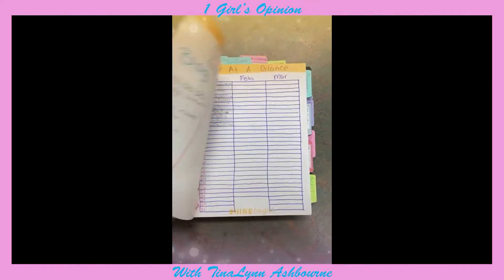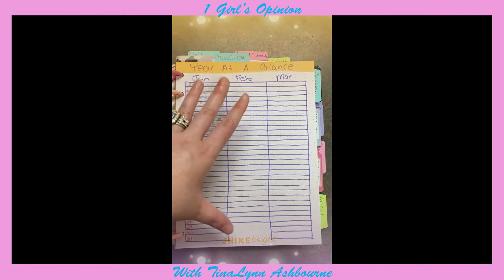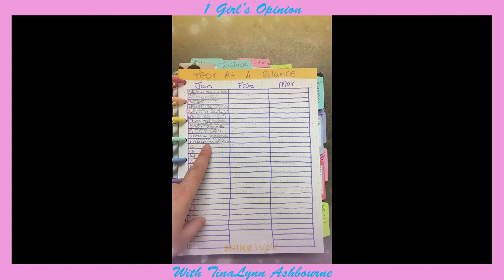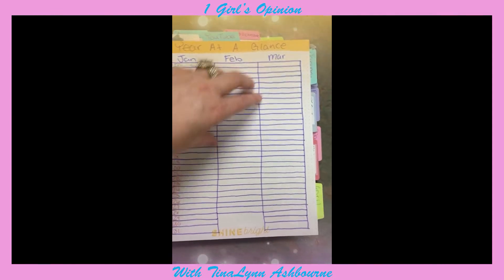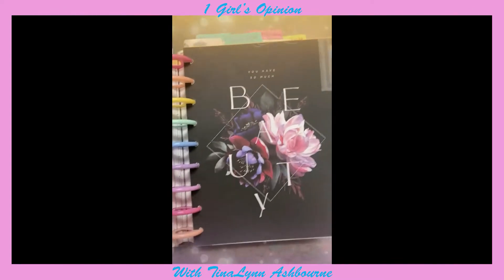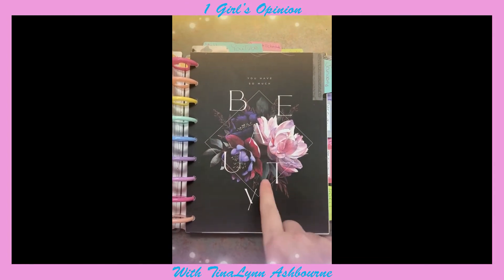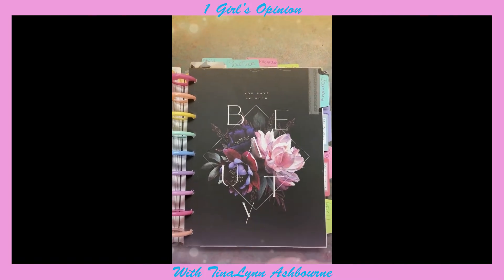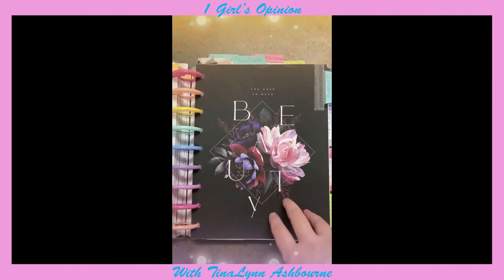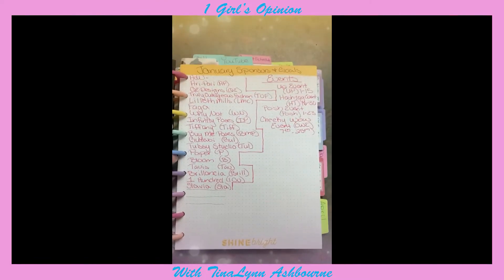On the inside is just my goals for 2022 for that, which I'm not going to show. Then right here is my year-at-a-glance — I just write down my sponsor or a little note of what I blogged, and then put the blog number. This divider came with the cover I'm using. It says "you have so much beauty" and on the back says "share it with the world" — I love these because I can reuse them. This is for January.